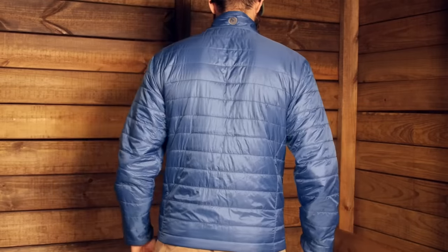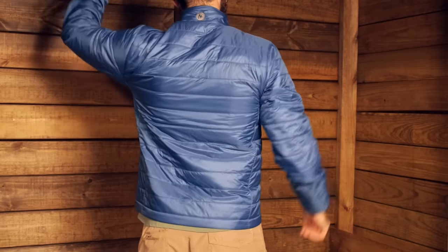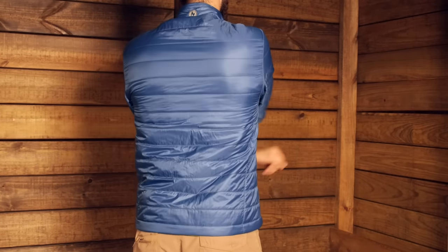The standard fit has some room underneath so it is not super tight. I am wearing a medium — that is normally what I wear with Marmot's gear and it fits really true to size with really nice movement. It also has Marmot's angel wing movement in the shoulders, giving you really good freedom of movement in the arms and shoulders, so it is not going to restrict in any way.